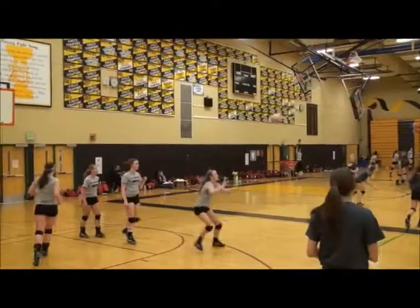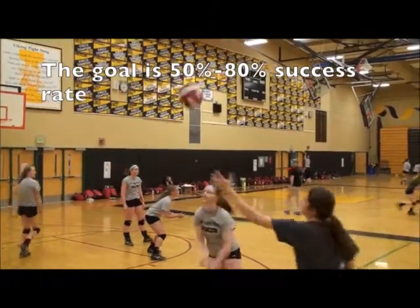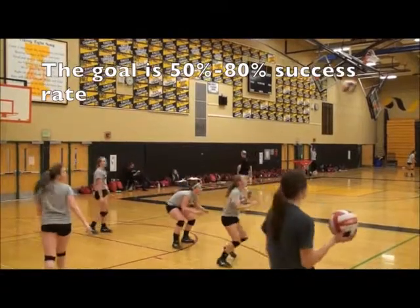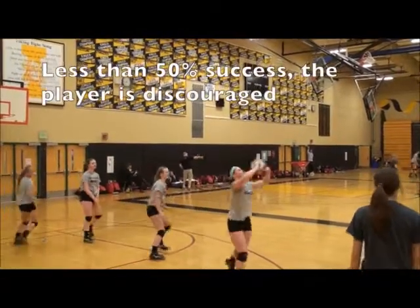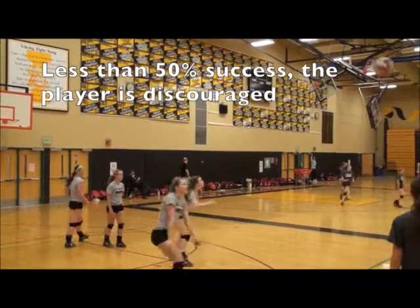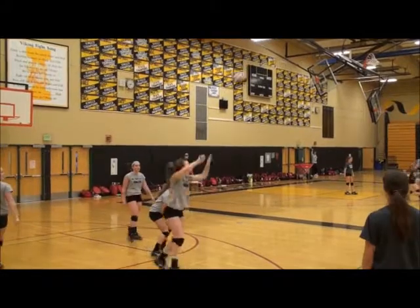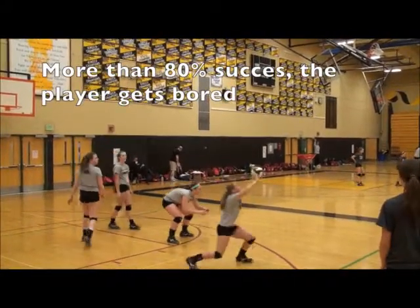Our goal is to provide a pace that ensures all players have success somewhere between 50% and 80%. Less than 50% success, and the player is discouraged. More than 80% success, and the player is bored.